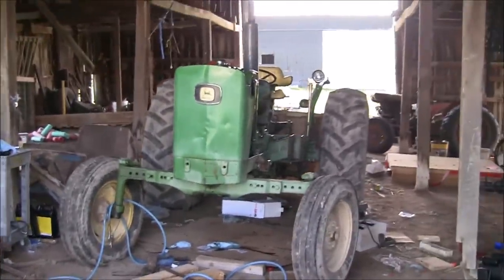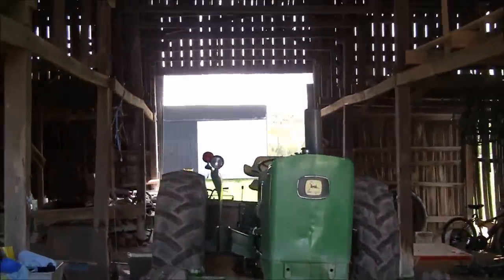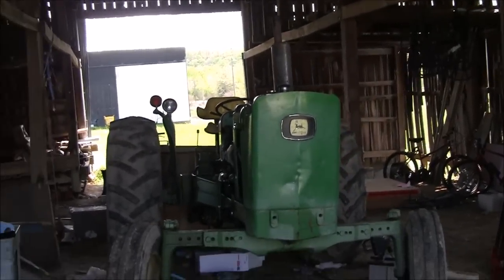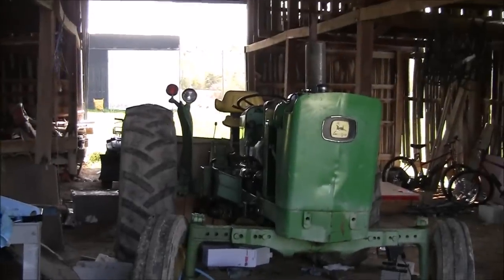We're going to run her in. She's running really smooth and everything's getting oil on the rocker arms. I'm going to set the valve cover back on there and get her warmed up real good. Stay tuned.